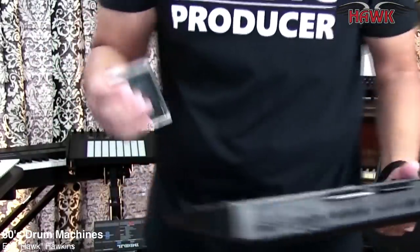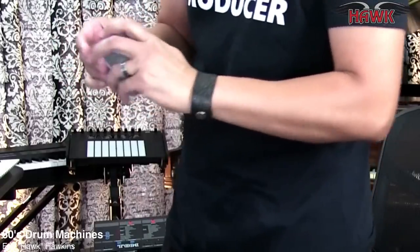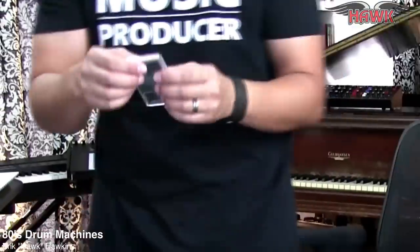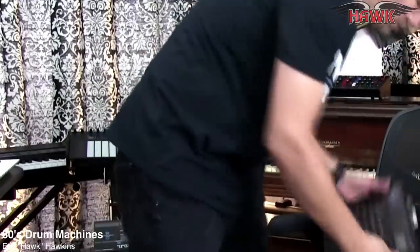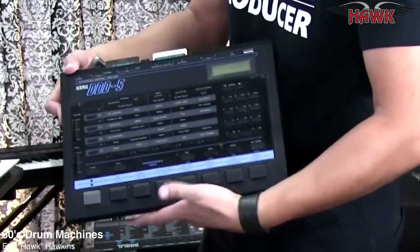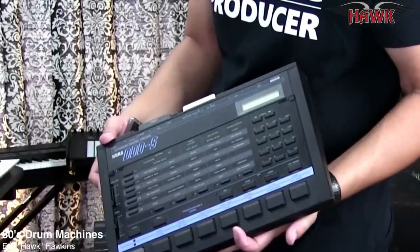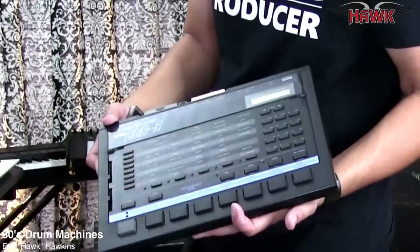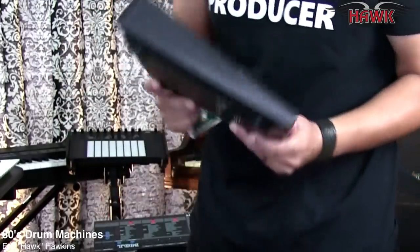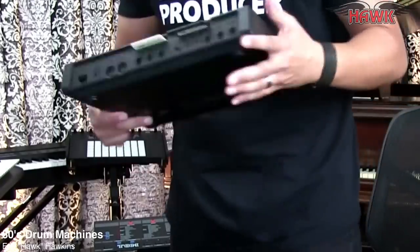These are the cards and you can just pop them right into the card slot — so this is a fun one. These ones are really inexpensive. The DDD-1 usually runs a couple hundred bucks and they generally tend to be pretty beat up. This one I got for $50 and just needed to replace the battery, and it works great. It does not have individual outputs on the back but it does have MIDI. It's a 12-bit machine.